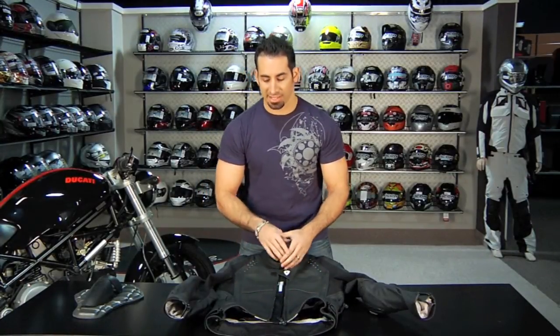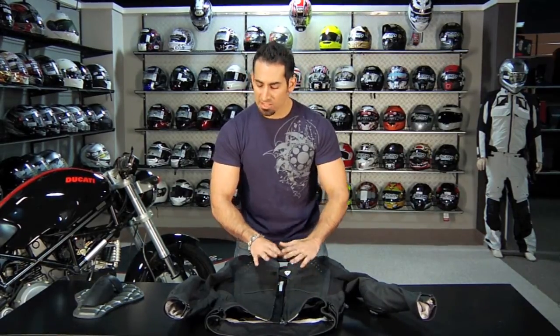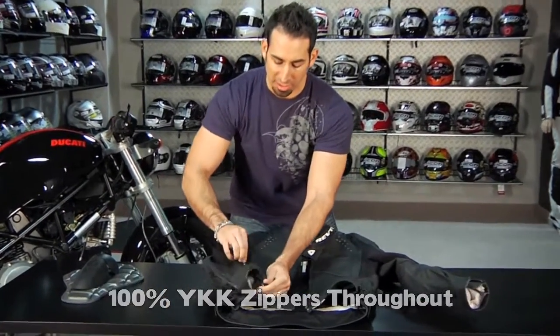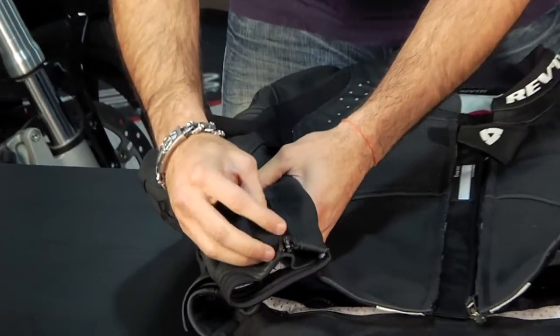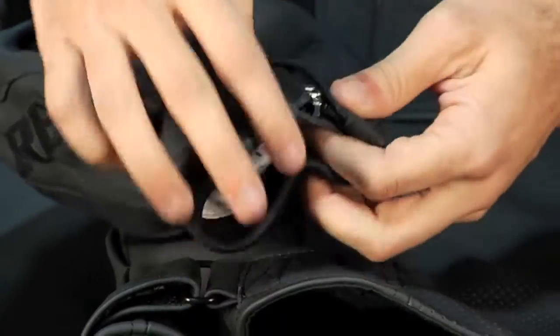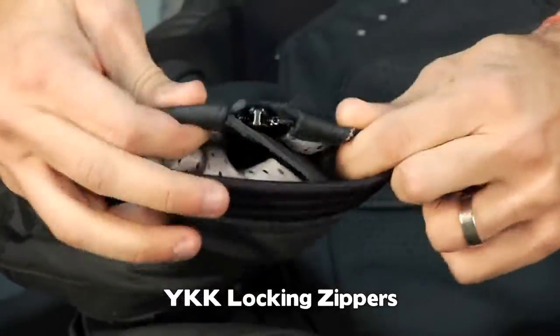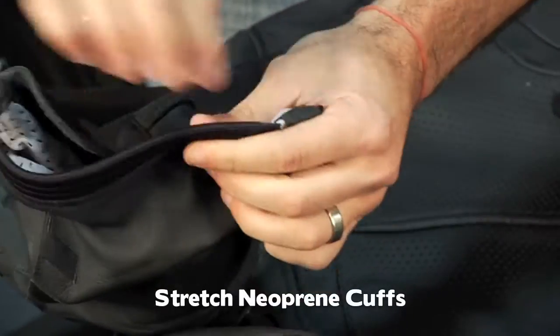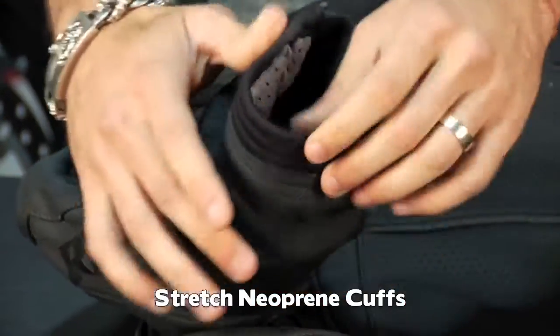Moving into the features of the Tarmac USA — you're going to see YKK zippers throughout. There are locking cuff zips: a YKK zipper with this great piece of cuff on each side so it's not going to move. You open the zipper and it lets you get out really easily. There's also stretch neoprene for comfort in the wrist cuff that goes around your glove — we like that because it's comfortable.